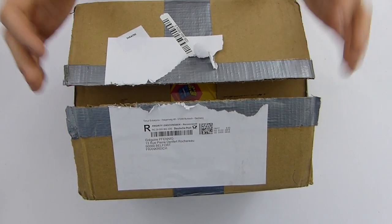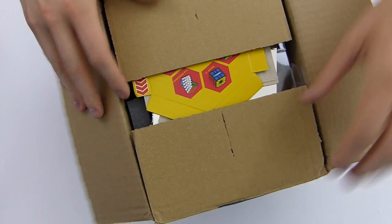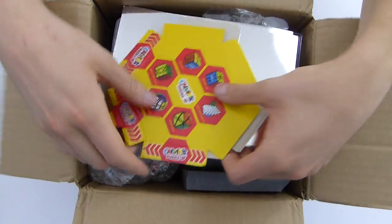Hey YouTube, I've got another unboxing today for you guys. It is the Six Layer Pyraminx that came out recently and I bought them directly from Timur. For those who don't know who Timur is, he's the one that designed the Six Layer Pyraminxes. So I got them directly from the designer himself, which is really cool.